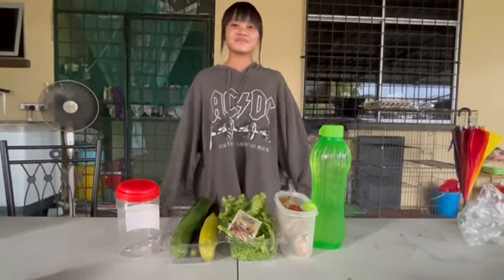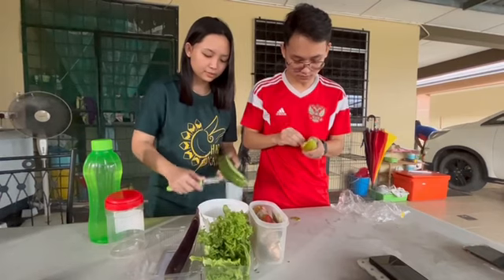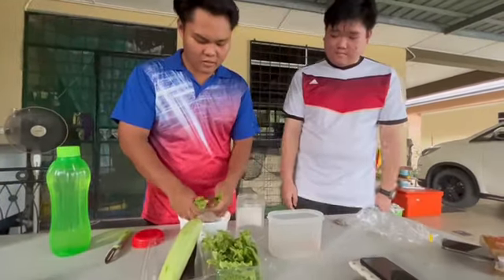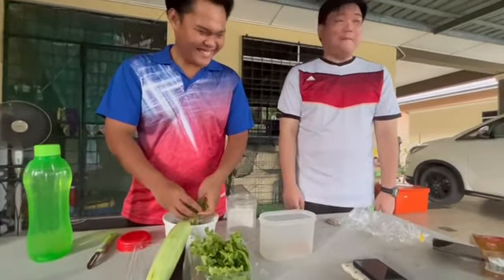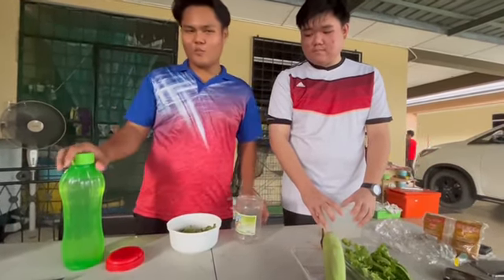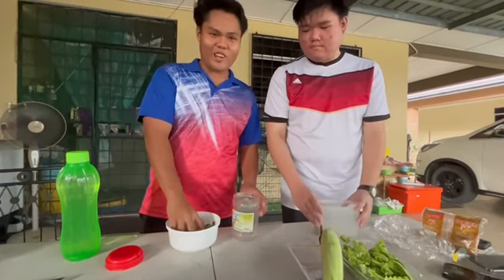These are the ingredients. First of all, we're going to fill this out. Then, we put some waste inside this container. After that, pour some water and some brown sugar. And lastly, we pour yeast into the stuff.